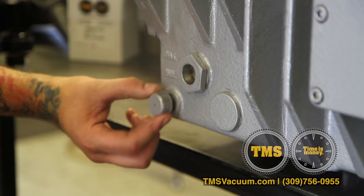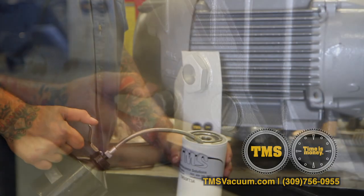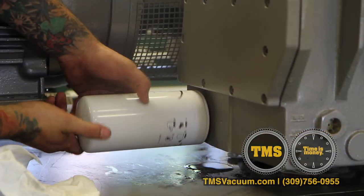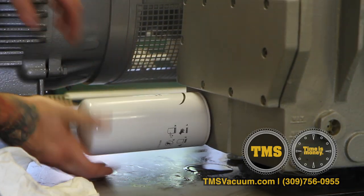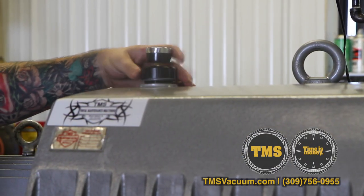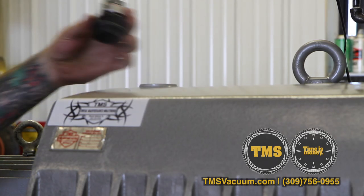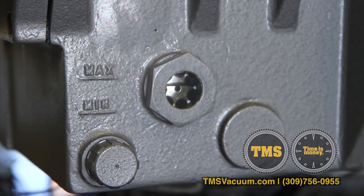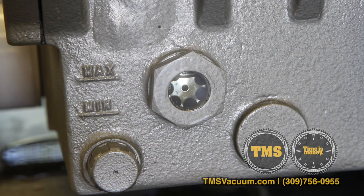Screw in the drain plug. Lubricate the oil ring on a new oil filter. Remove the oil fill cap at the top of the exhaust box and refill the pump. Looking at the sight glass, you want half to three quarters full. The book calls for 16 quarts, but I recommend filling it to half to three quarters full.